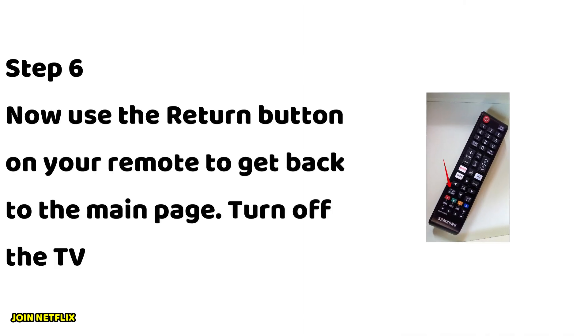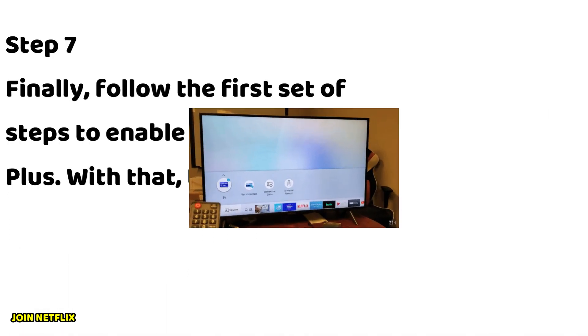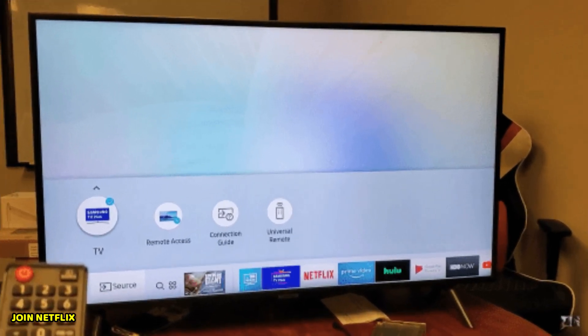Step 6: Now use the return button on your remote to get back to the main page. Turn off the TV and turn it back on. Step 7: Finally, follow the first set of steps to enable Samsung TV Plus. With that, the broadcasting option will no longer be grayed out.